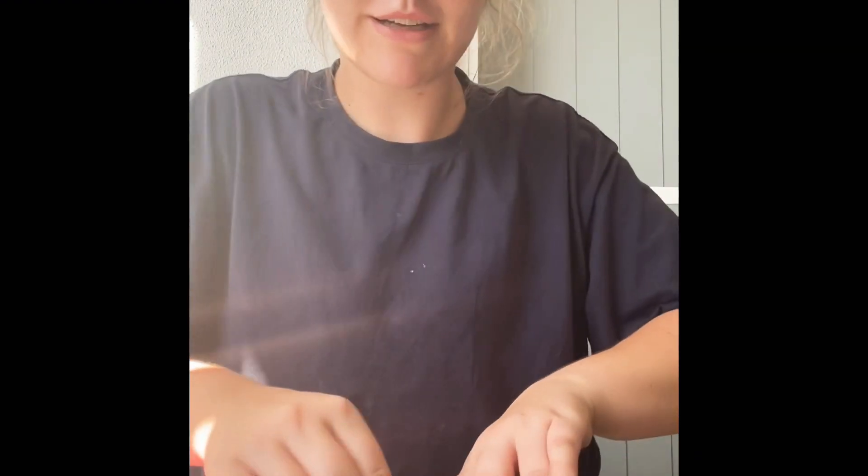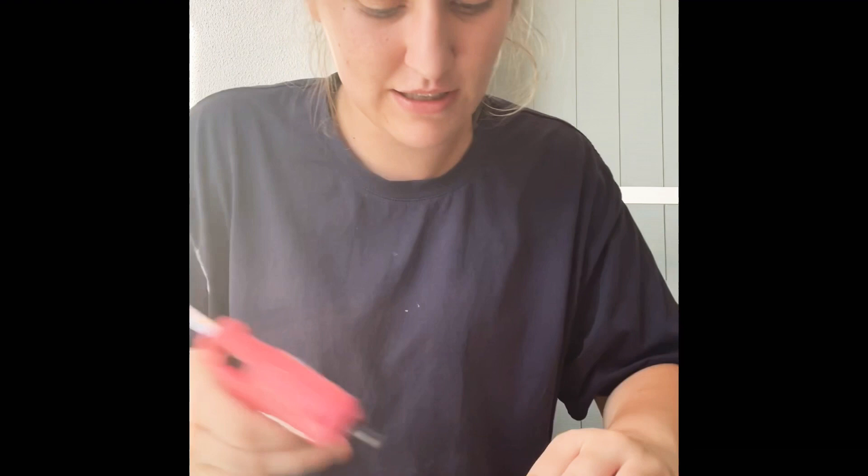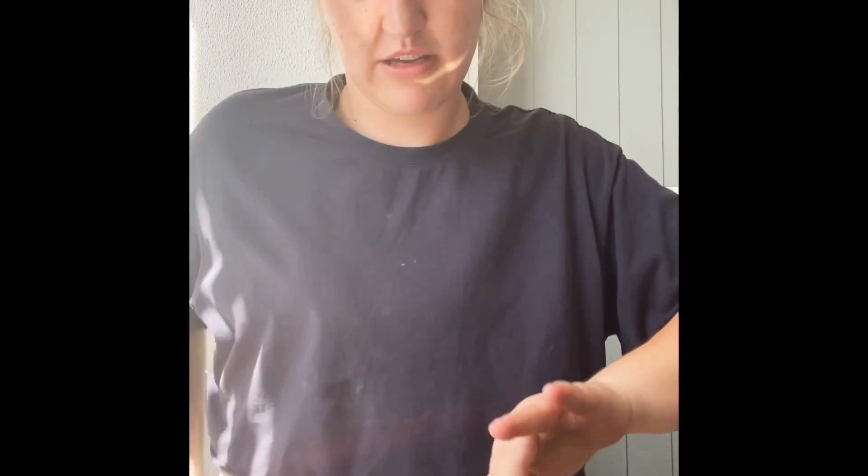Then we just press it over, pop it over like that, push it down and hold it — you just have to hold it for a little bit. It is hot! My fingers do become very numb. I've probably made one to two thousand of these hair bows. Then we do the other side and just hold it.